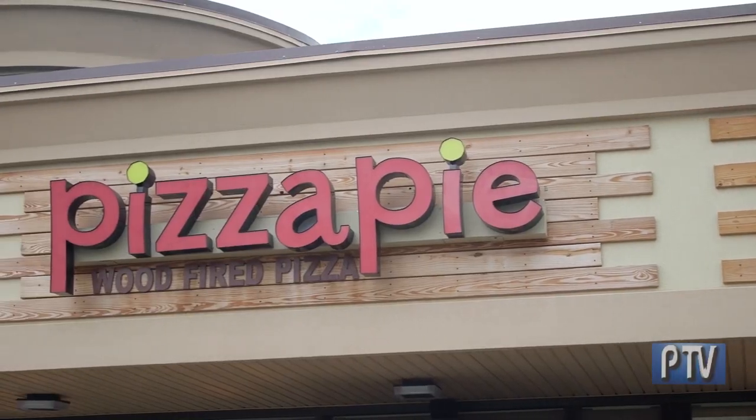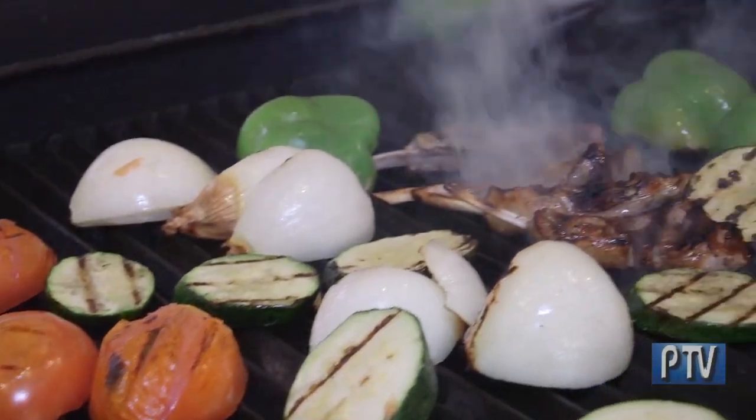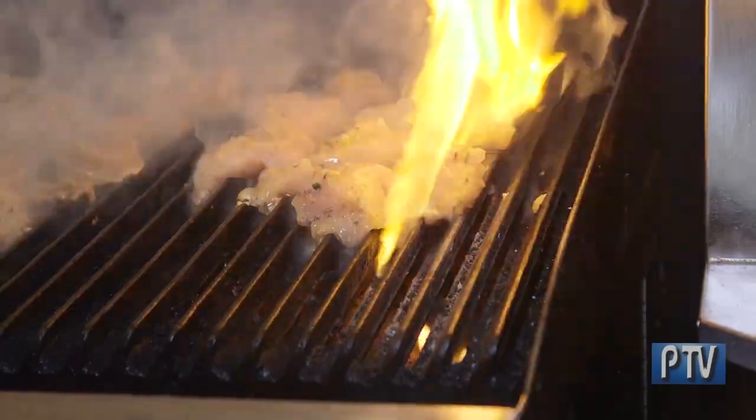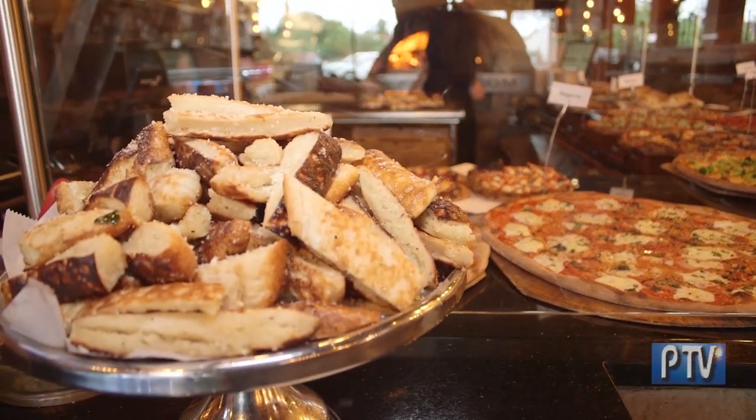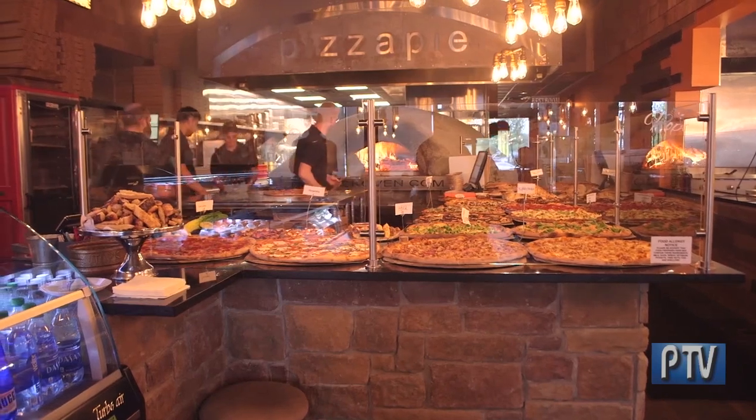We're here in Cromwell to check out some amazing wood-fired pizza that's freshly prepared, healthy and delicious. They also serve gluten-free pizza and specialty pies, flatbreads and lots more.